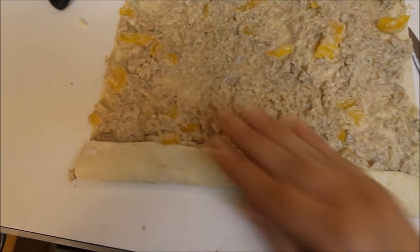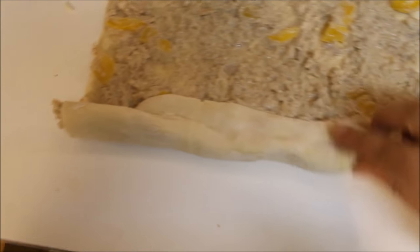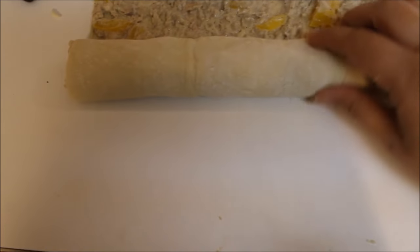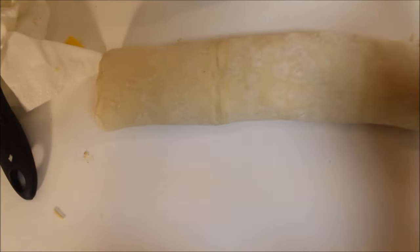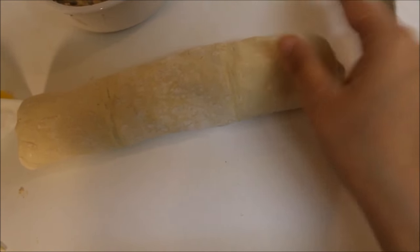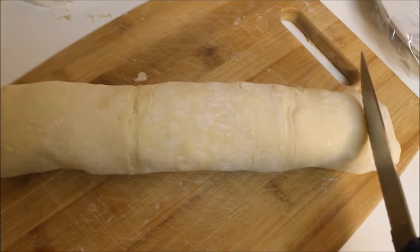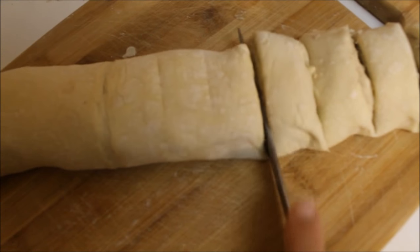Make sure you are not pressing it very hard, because sometimes the mixture moves along. Use a very light hand and roll like a Swiss roll. Roll it completely till the end, try to seal the end with your hand, and make sure all the corners are tucked in. Now transfer it onto the cutting board, score the lines, and cut into pieces.